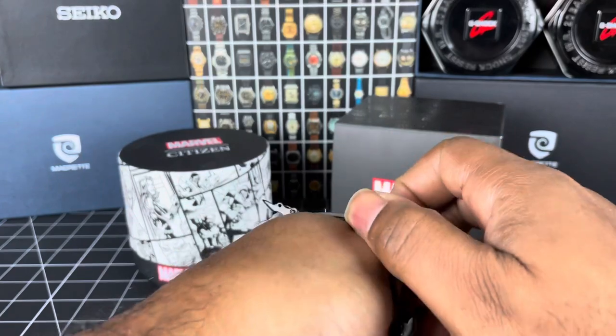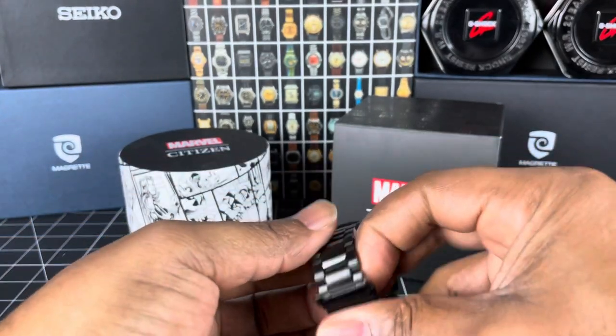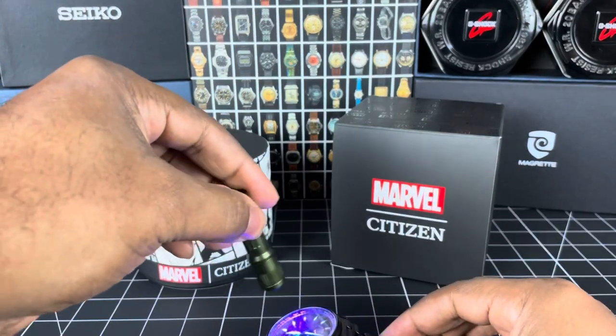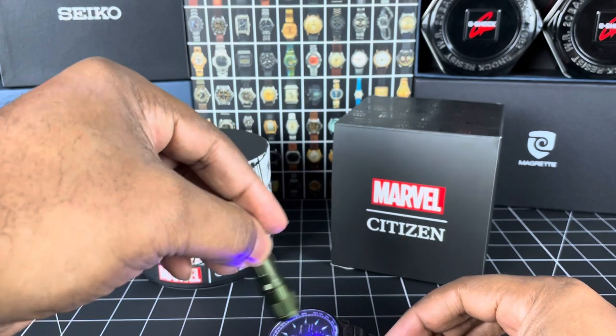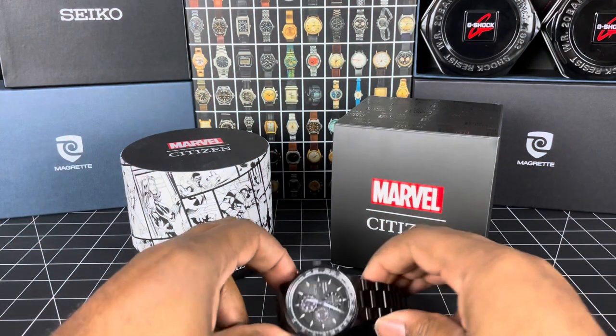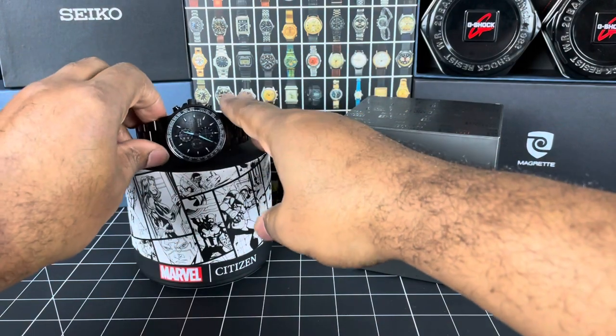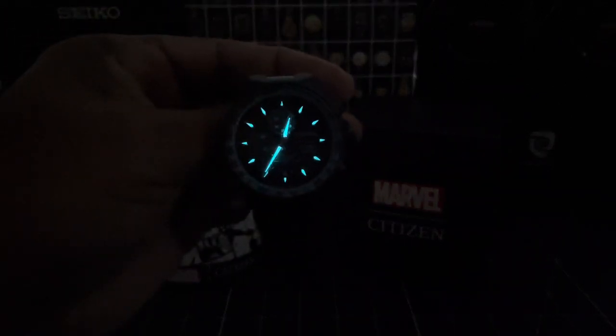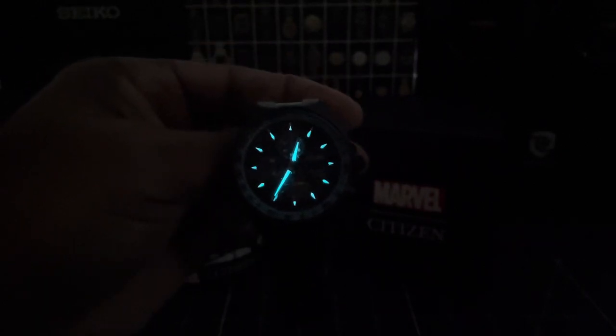Let's get the watch off and give you a lume shot, because it does have some lume. I don't know if it has a lot, but we're going to find out together — see how these indices work in the dark. Turn the lights out... and we do have some lume. Not bad at all. Not too sure how long it will last, but that is not bad at all.